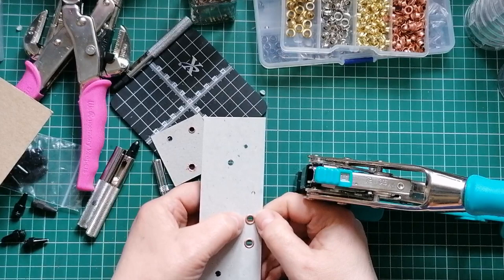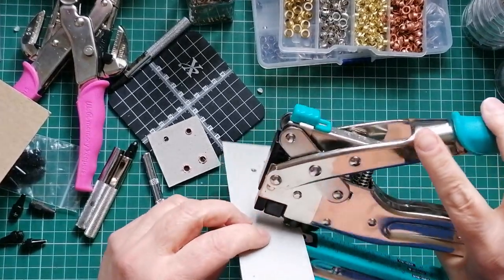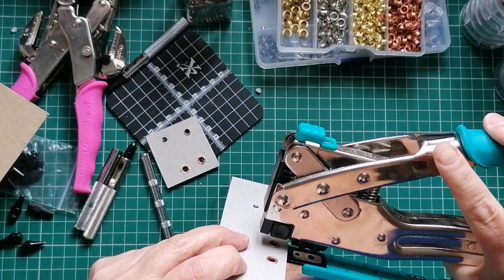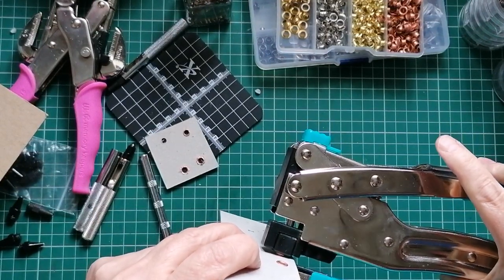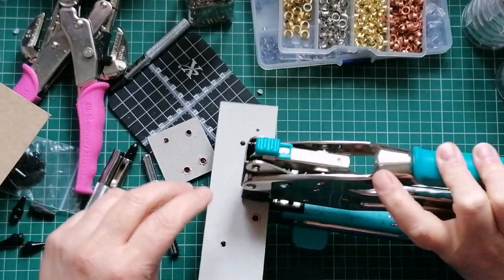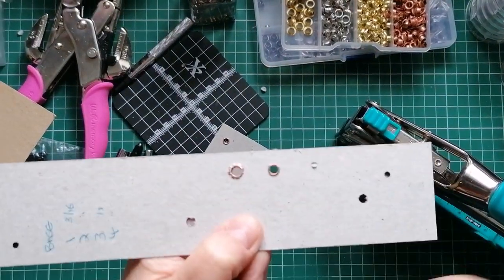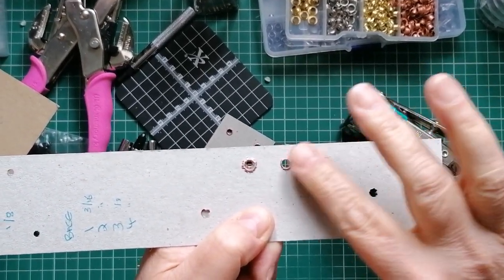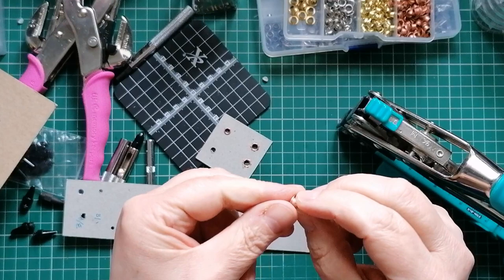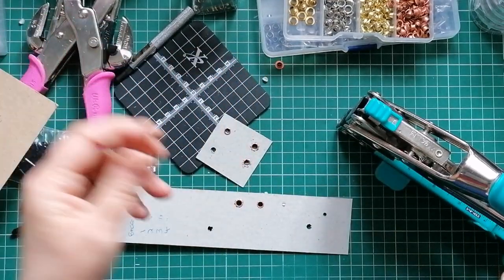This hammer came in an eyelet setting tool set 20 years ago by a company called Making Memories. Now I'll set this other one. I'll turn this to number 2 - that's the one that to me looks like a nipple, not a hill. Pop that in and I'm going to turn this sideways to show you. Place your eyelet over the nipple and as you squeeze, the prong at the top starts to grab it. That's the point at which you can let go completely and squeeze with both hands.